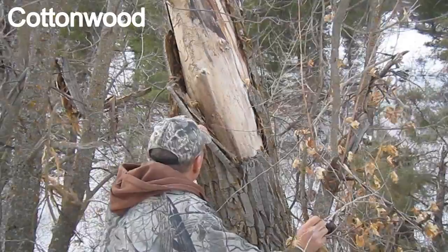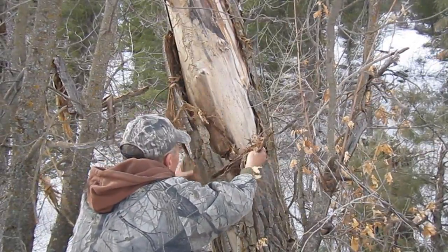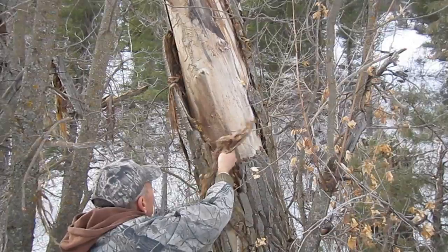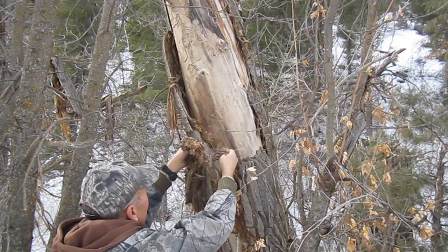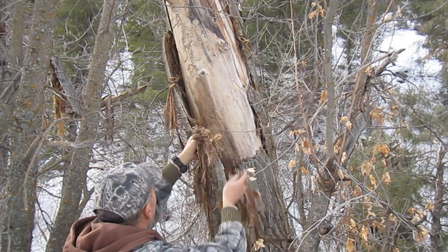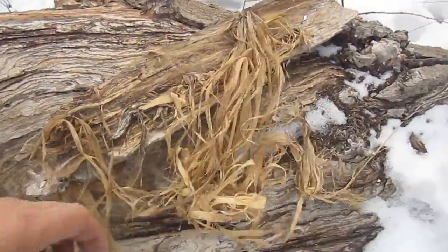I'll begin with the cottonwood. Here I am stripping away some of the inner bark layer from a dead tree. It makes good tinder by itself, but works especially well when mixed with the pine gum. You strip it off, shred it, fluff it up, and of course make sure that it's dry.